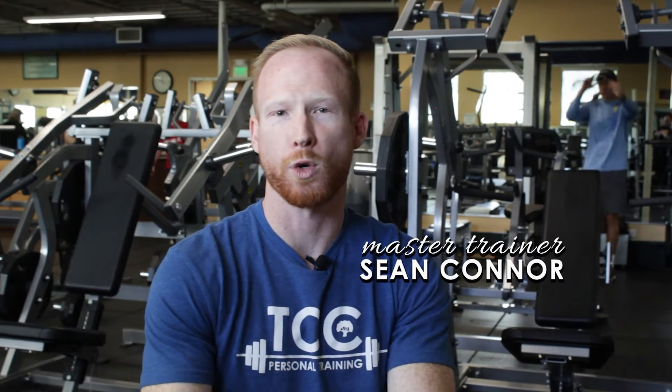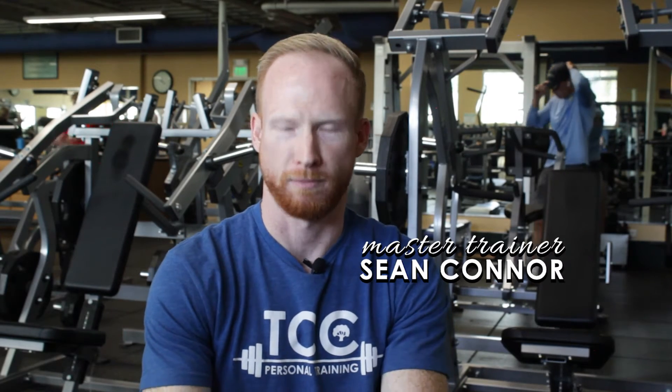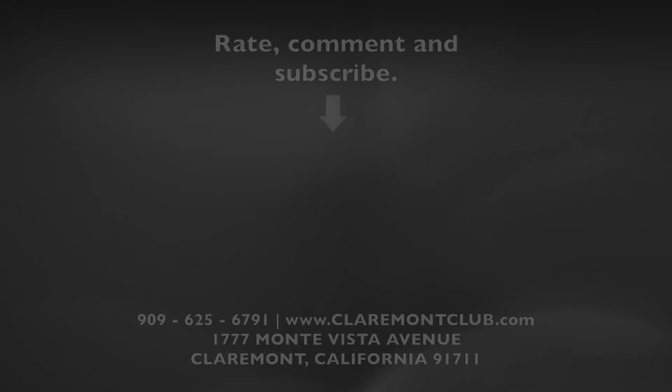I'm Sean Connor. I look forward to working with you in the weight room. See you soon. The Claremont Club: inspiring a community of healthy living.